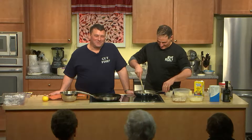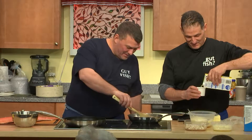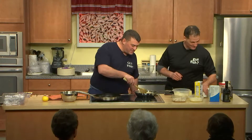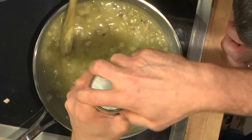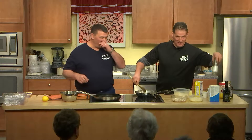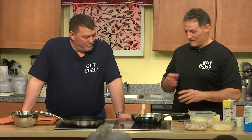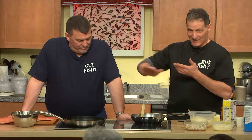I'll give it a stir and add in the second cup of stock — smells delicious. Then we'll add a little bit of salt, about a tablespoon of kosher salt. That's going to cook, and I'll add the third cup in a little bit. While that cooks, we'll go over how to bone a salmon — how to take the pin bones out and how to take the skin off.